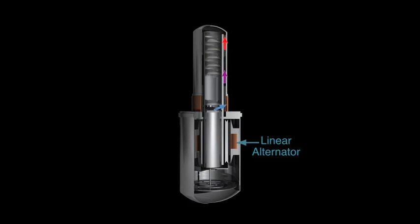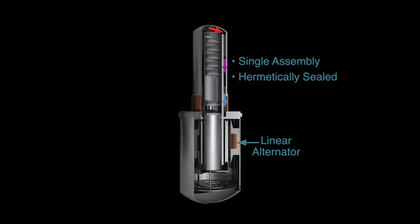The power piston is coupled to a permanent magnet linear alternator to convert linear motion to electric power. The engine and linear alternator are integrated into a single assembly and housed in a hermetically sealed pressure vessel.